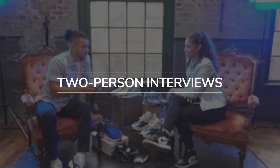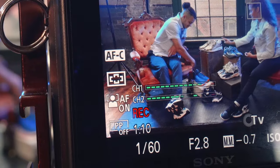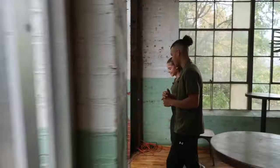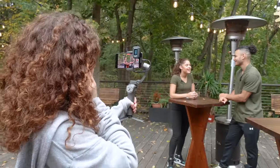Two-person interviews — record to two separate tracks. Walk and talk vlogs — the receiver is so light and compact, you'll be comfortable on gimbals large and small.